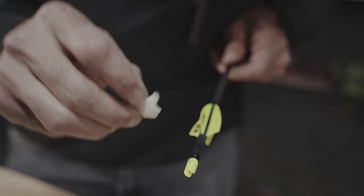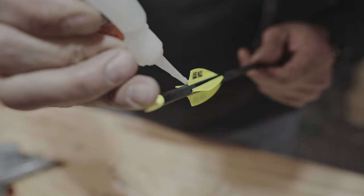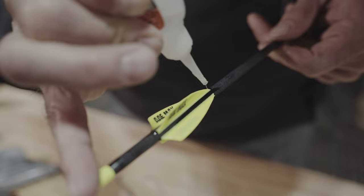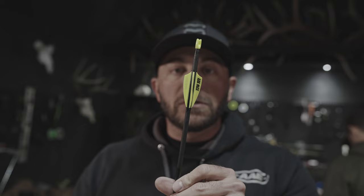Another pro tip: always tip your vanes — the backs and the fronts. The backs because they'll get hit by other arrows, which can cause the back of the vane to lift — even with great adhesion, tipping really helps. And the fronts because if you go through a lot of targets — this particular arrow we're going to shoot through a chrono later — at 75 pounds with a 340 grain arrow, that is a sub-five grains-per-pound arrow. We're going to be really putting these through hard. These boys are going to be fast.